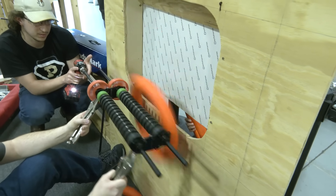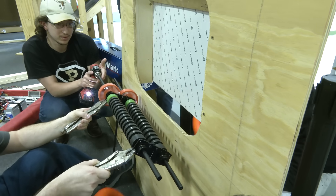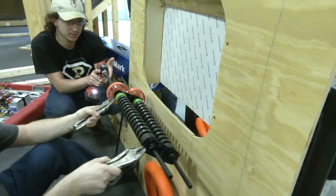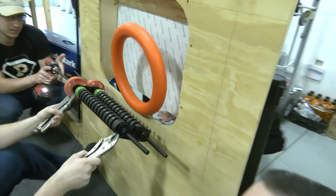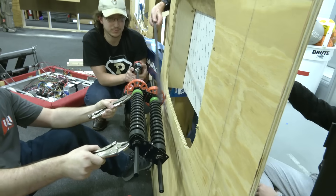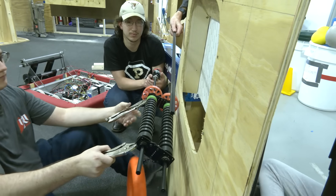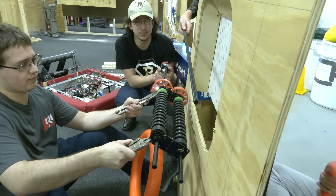You can see it's kind of hit or miss depending on the angle of whether the note makes it in. A lot of suggestions we've been seeing are to use a backstop or some sort of churro bar to kind of deflect the note in, so let's go and try that next.